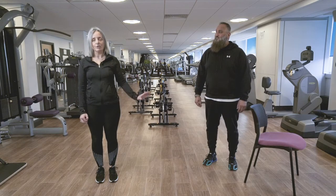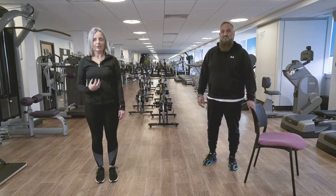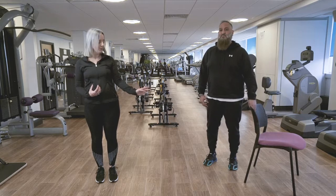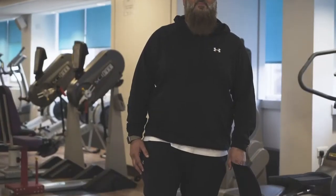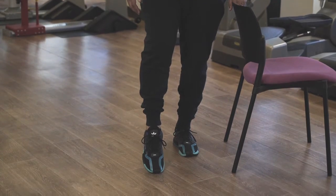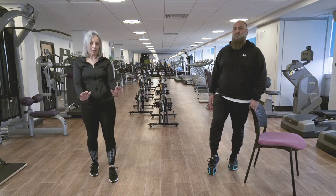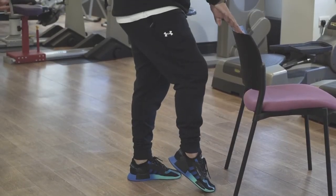Next we're going to do a slightly more challenging exercise, also for balance. You will need a high kitchen work surface, a wall, or a sturdy chair. It's standing on one leg. Stand up nice and tall with the supporting leg slightly bent. Imran is going to bend his left knee and gently lift his foot, keeping the toes on the floor. This is the first option — if you need to face the chair, that's fine, and you can put two hands on.